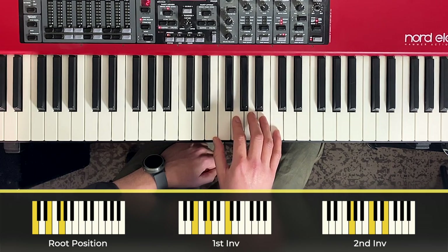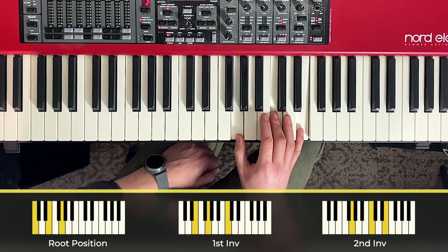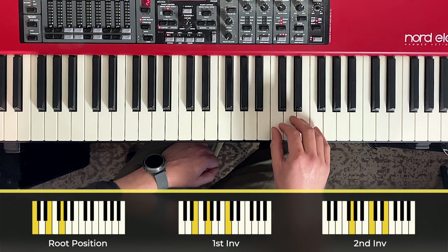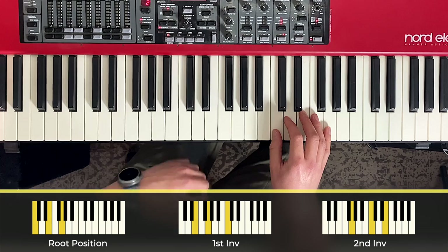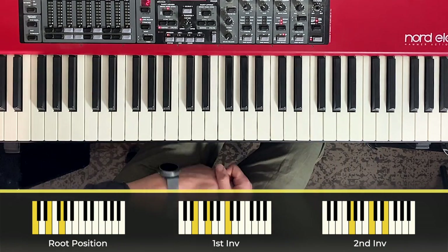Up, relax, move, and remould to the second inversion shape. Up, relax, move, and remould back up to root position at the top. And you can repeat that for the way down as well.